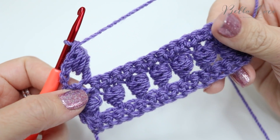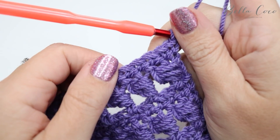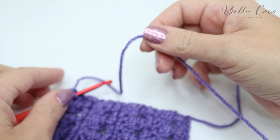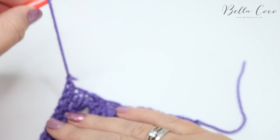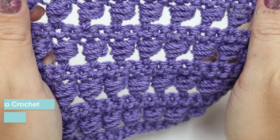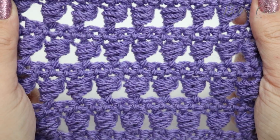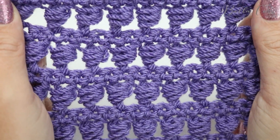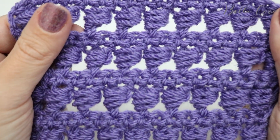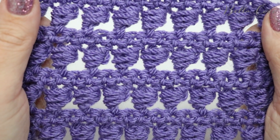I'm going to go ahead and build a few more rows so you can start to see what it looks like. I've added a few more rows and finished on a double crochet row because it just finishes off the end nicely. Chain one and snip off your yarn, pull it through, and there you have it. This creates a really beautiful texture — I think it looks really interesting and gives you a little bit more stitch definition to a project. I really hope you've enjoyed this tutorial. If you did, make sure you give me a thumbs up, don't forget to subscribe, and I'll see you again next time. Bye!